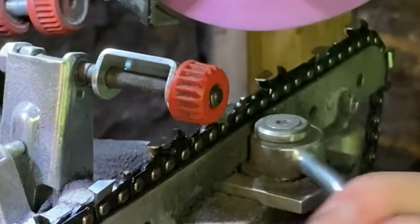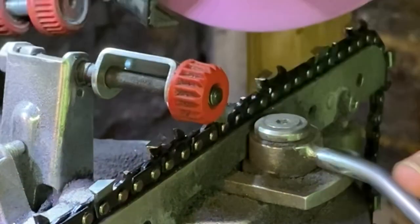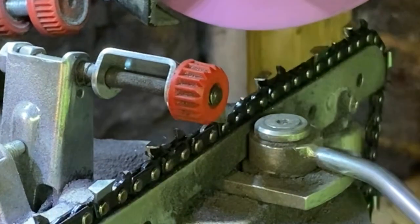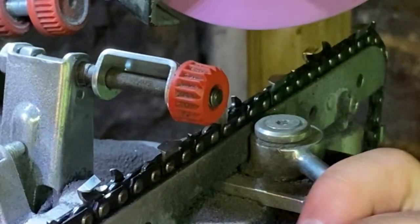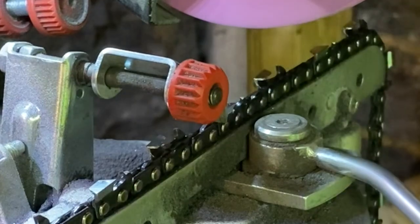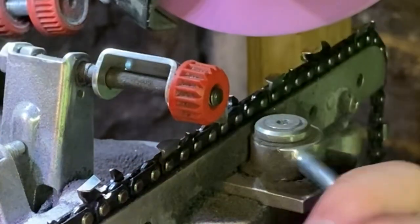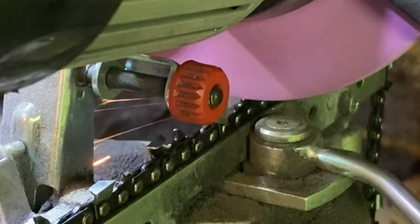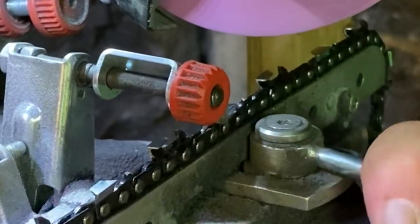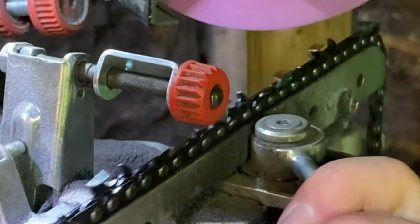And you can tell I'm just barely removing material off of these rakers. Now let's say you have multiple chains for one saw. If you actually sharpen and keep everything set the same across every chain — say you use one chain, then you switch to the next one after that one gets dull, and so forth — and then you come in and grind them all, you can actually set up to where you grind all three chains the same using the exact same settings.